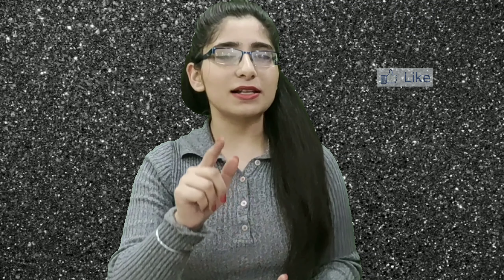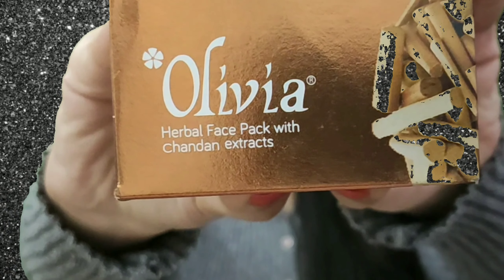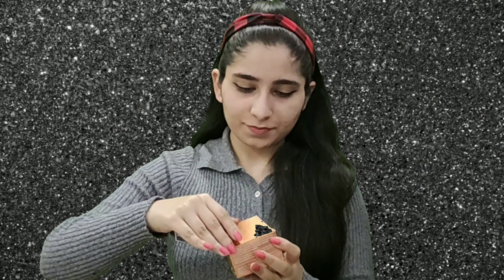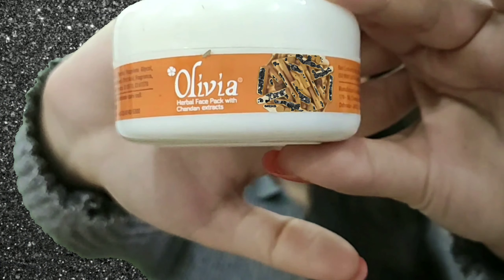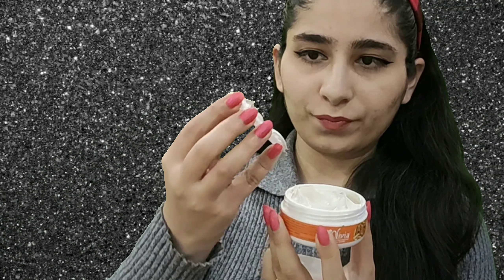I am going to show the rest of the products and review, so don't forget to watch this video until the end. Also, if you like this video please like. So guys, first of all I will wash my bare face — the face wash is good and its quantity is good.